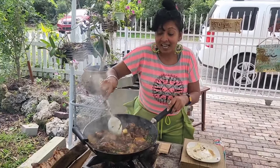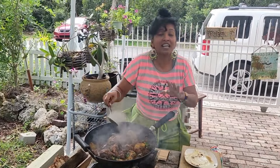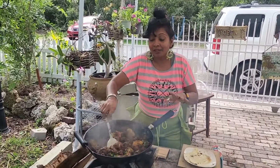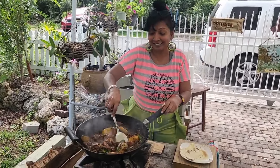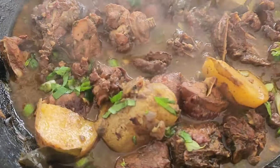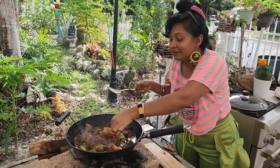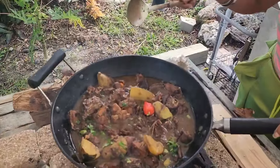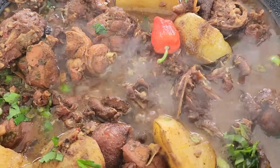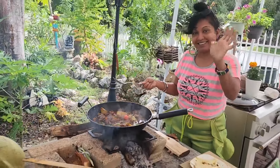Thank you so much. I hope you enjoyed this video. Leave a comment — I love reading your comments, and I love when you shout out where you're watching this video from. Let me know if you have ever tried any of our recipes and how you liked it. We have to put one extra pepper in there. Look at this — so good this is looking. Bye!